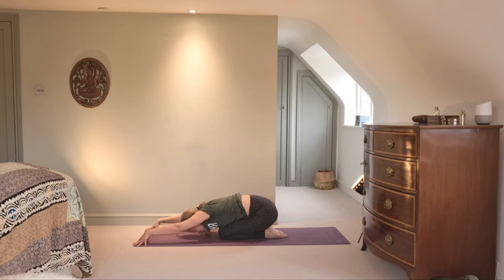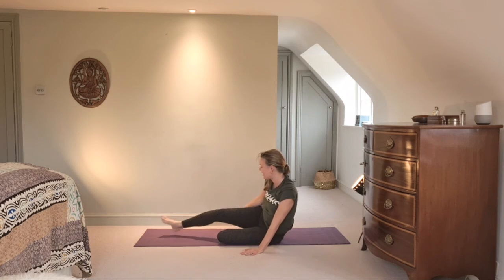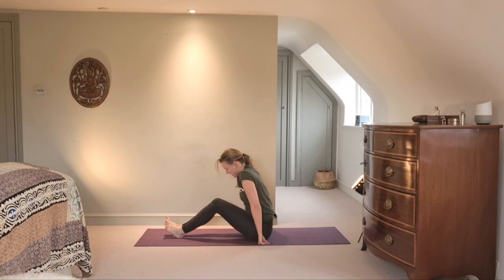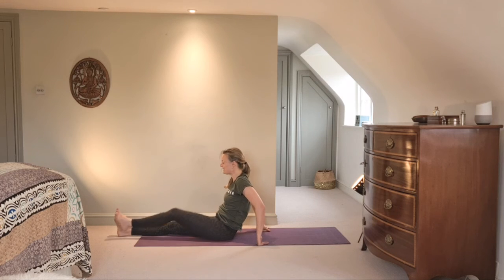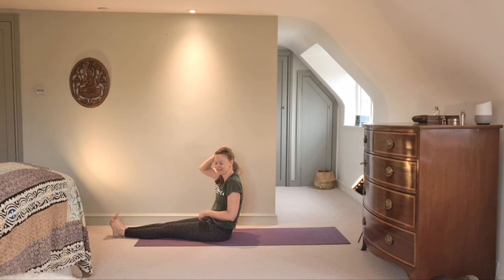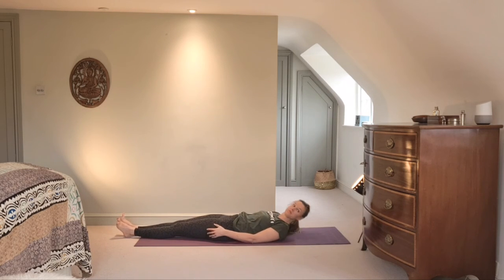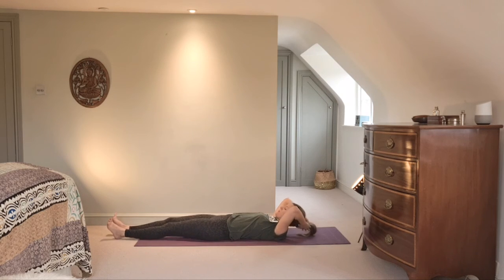Reach your fingertips forward, fold the chest down, give your shoulders some space. Very gently bring yourself up. We've got time to turn around and bring ourselves to the middle of the mat. We're going to lay back and take an active Shavasana — in an hour it's hard to fit in a full one. So roll back and start to relax the body completely.